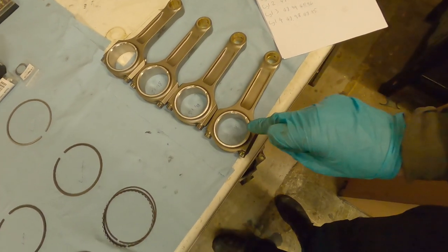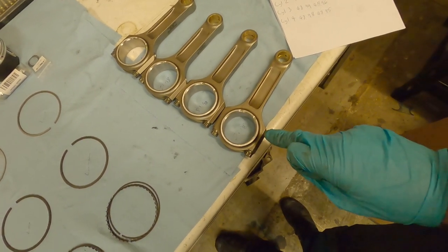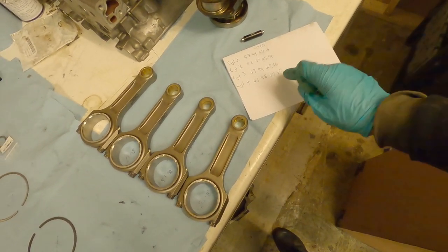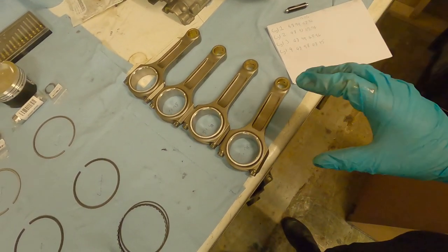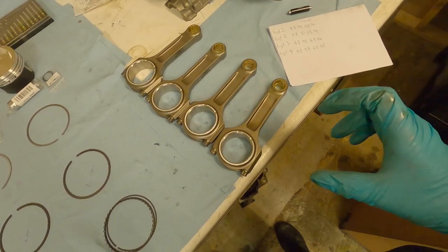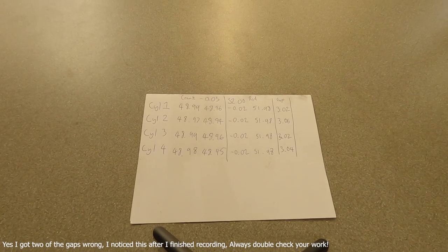We want to take a couple of measurements at different angles and average them to give a true reading, and also make sure the rod is actually circular. If there's too much difference between angles, you may need to get your rods circled by a machine shop. I've now measured all four rods and all four came in at exactly 51.98, so it doesn't really matter which rod is assigned to which cylinder. PEC have done a good job getting these rods made exactly circular and all exactly the same in terms of big end size.